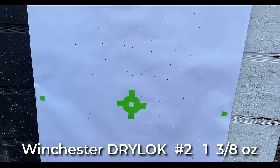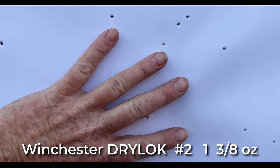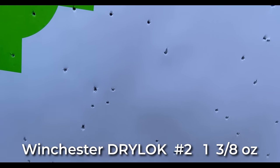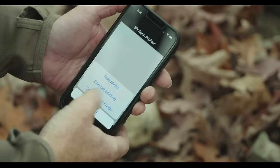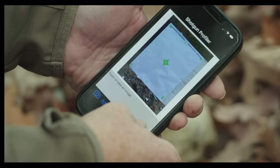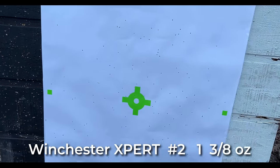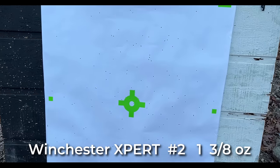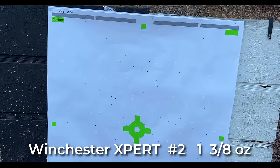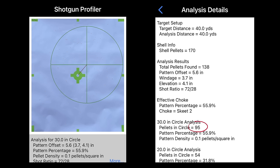Here are the number twos at 1,300 feet per second at 40 yards. You can see there are a few little gaps but for the most part it's pretty even distribution — 114 pellets in the 30 inch circle. What you're looking at on screen is the Target Telemetrics Shotgun Profiler phone app. Now here's the 1,550 feet per second number two — same size load, one and three eighths. You can see a decent distribution but there are a lot bigger holes and a wider pattern, which is typical for what we see with a faster shooting load.